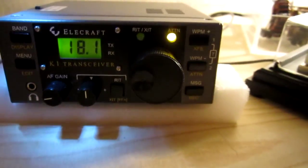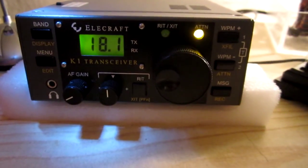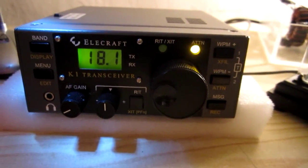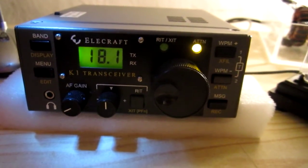Well, that was it. I hope you liked the sound of the Elecraft K1. Thanks for watching from M73, from RD2LIW.